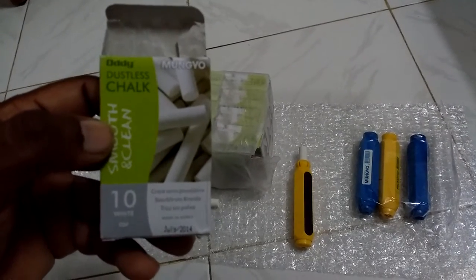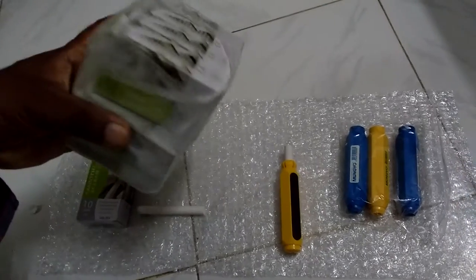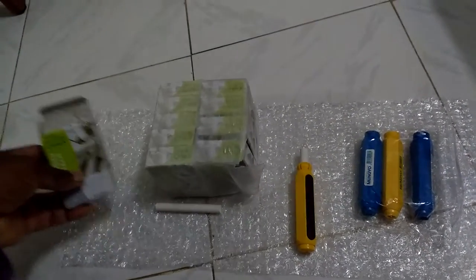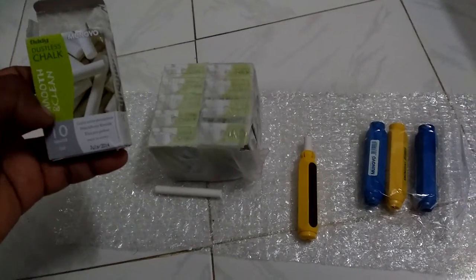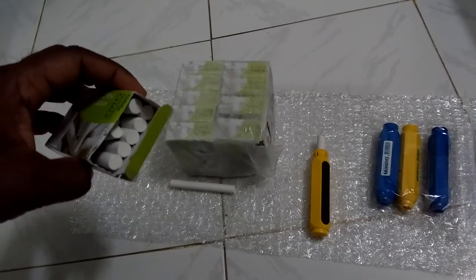This is from Mungyo. It's their Dustless Chalk. It comes in a pack of 10, as you can see here. And this pack of 10 costs 250 rupees. Each pack has 10 chalk pieces inside, so each chalk piece costs 25 rupees.